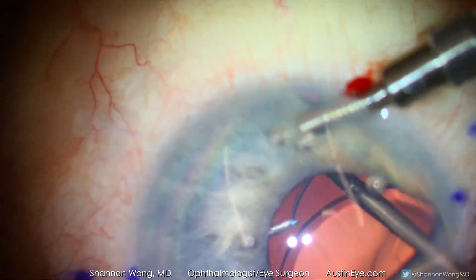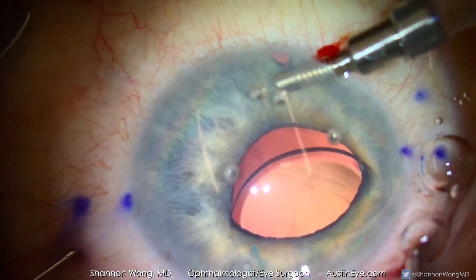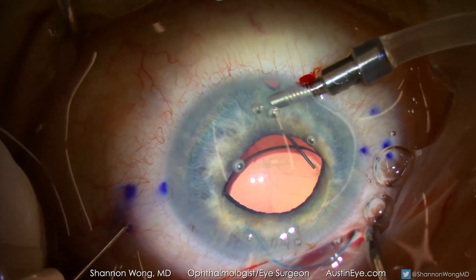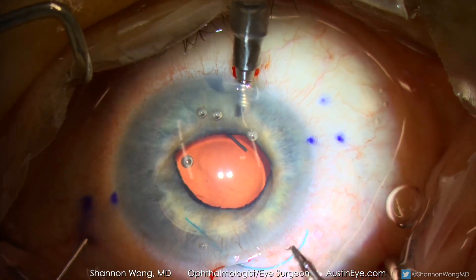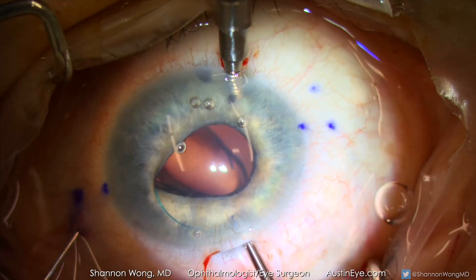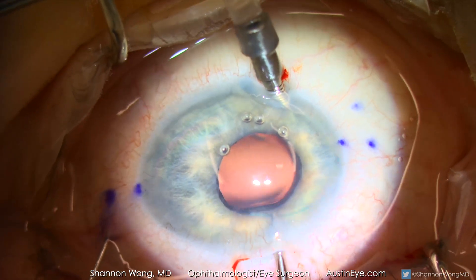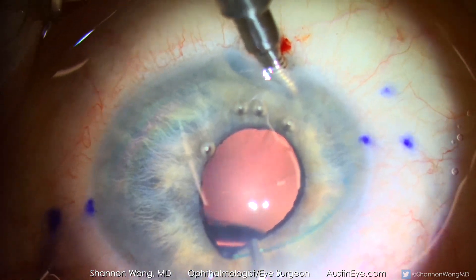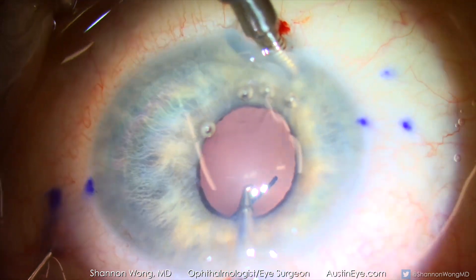Once the haptic is secured, the needle is pulled back slightly but the needle and haptic are left inside the eye. With the leading haptic secured into the first 30 gauge needle, the trailing haptic is then brought into the anterior chamber. Using micro forceps to maneuver the trailing haptic in a hand-over-hand technique, the trailing haptic is secured at approximately 75% of the full length point of the haptic.